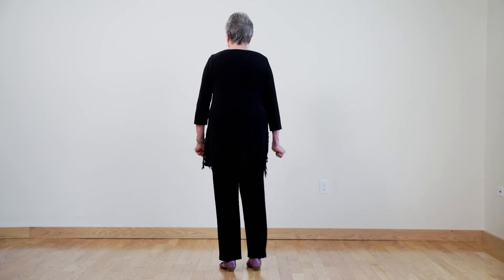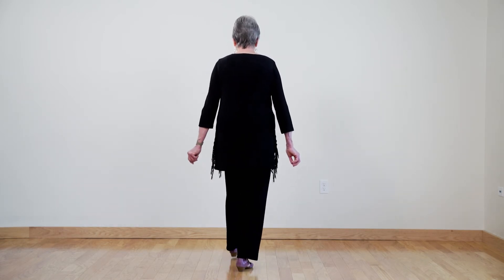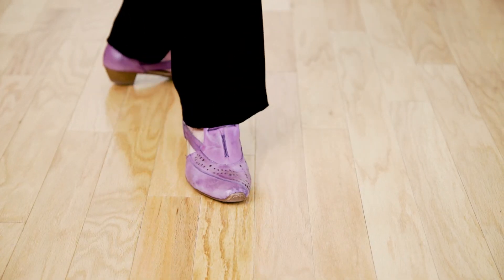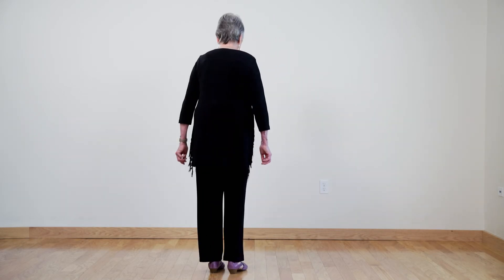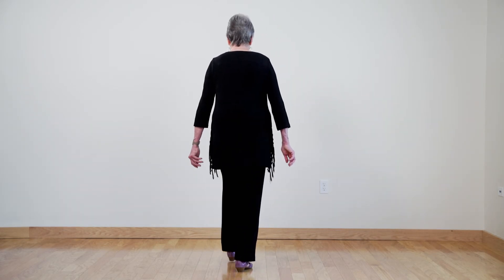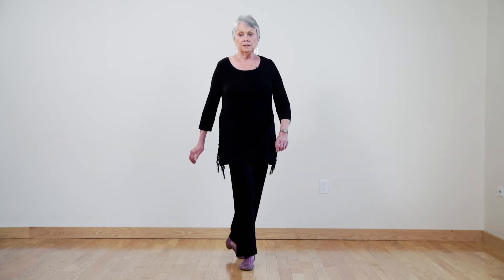Now let's try it with the right turn. We're going to put our left foot forward, turn halfway around to six o'clock, transfer your weight to your right foot and bring your feet together. Once more — left foot forward, pivot to six o'clock, bring your feet together.